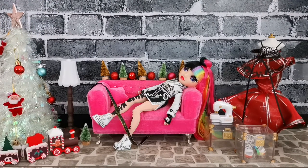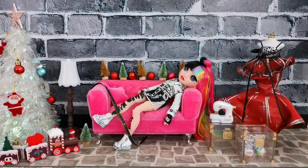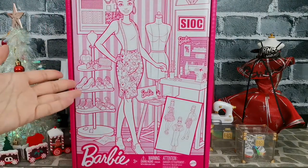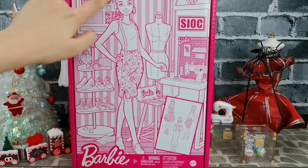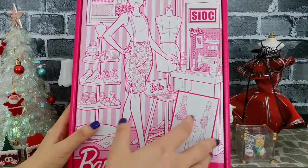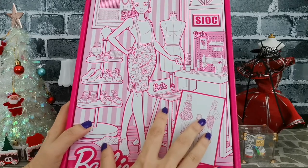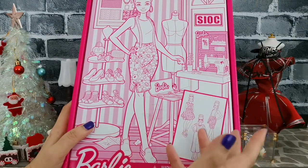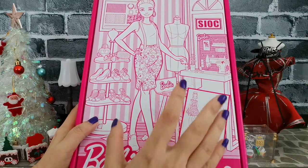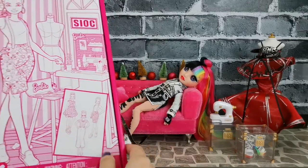She also has this measuring tape — everything that is needed for a seamstress or a designer is there. Barbie did not want to lose out, so this is the box which has Barbie as the designer. She also has some items inside, and it's a good comparison for us to review between Barbie and Jet Dawson from Rainbow High.